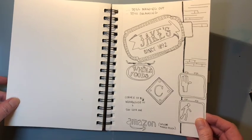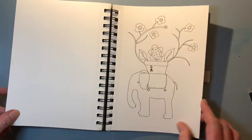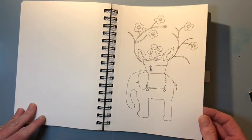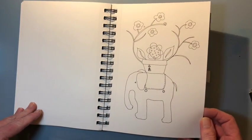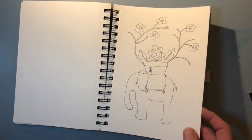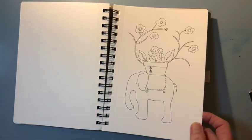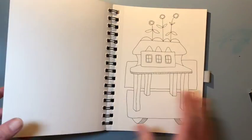I love lettering and signs and drawing signs, so that landed in here. And then just some abstract drawings combining ideas from other artists that I either see on Instagram or in magazines, combining elements of other people's drawings into something of my own.